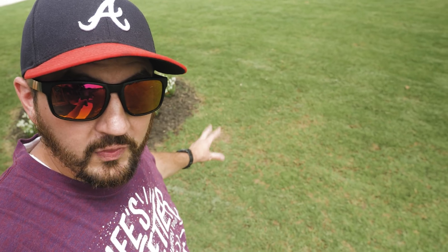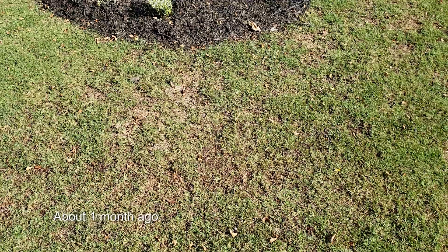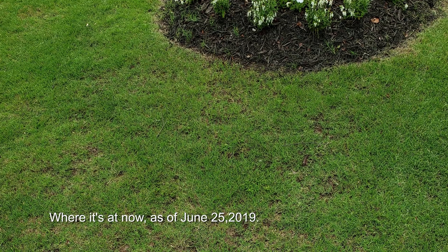So this is the yard after I've cut it. I still have a pretty good even color going throughout it. Things are still looking pretty strong and I'm pretty pleased. Another thing I wanted to point out were the thin spots — if you'll recall, I was rotating RGS and Humic 12, doing RGS one week and Humic 12 the next, to really get these areas to fill in nicely. They're doing really, really good. This whole area right here was practically bare dirt and very little grass, and now it's filling in nicely, as well as on the other side of this tree.